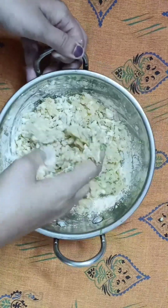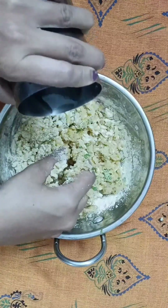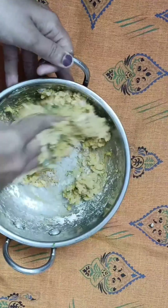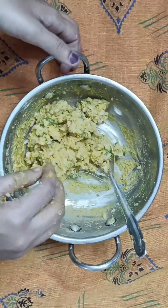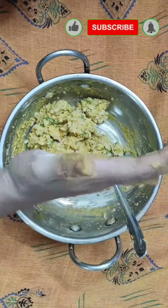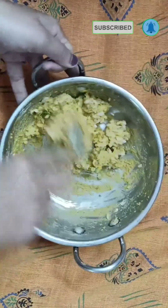Just fill this with a little water. Then mix it together — it's finished in water right now. Once we mix it in, we can mix it together and mix it together.